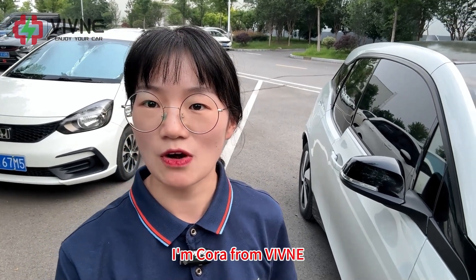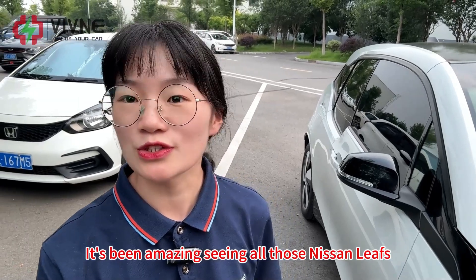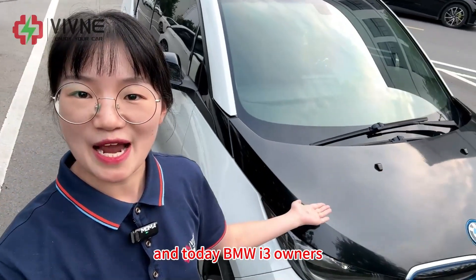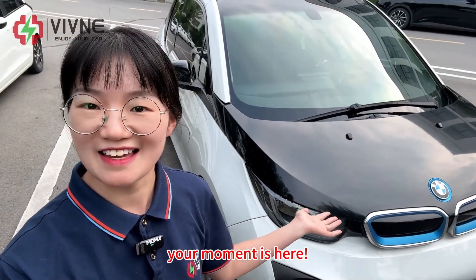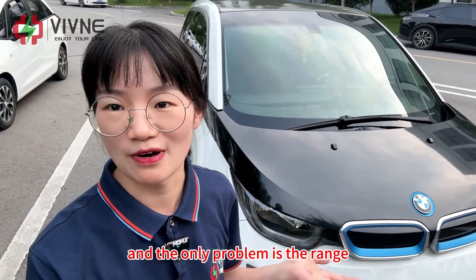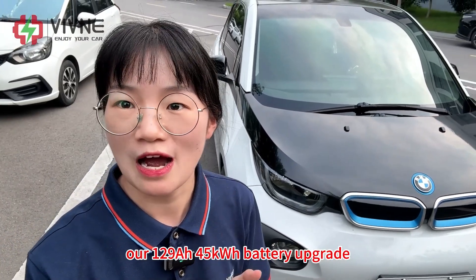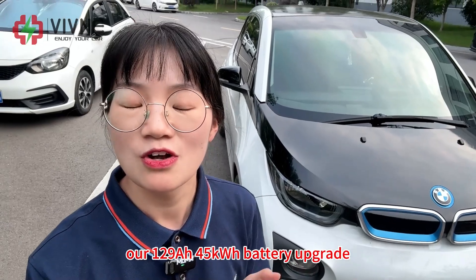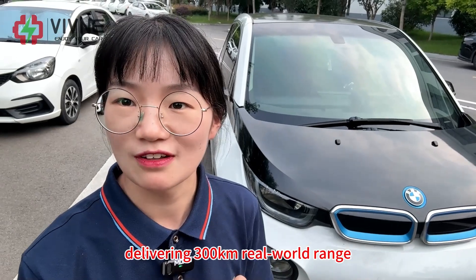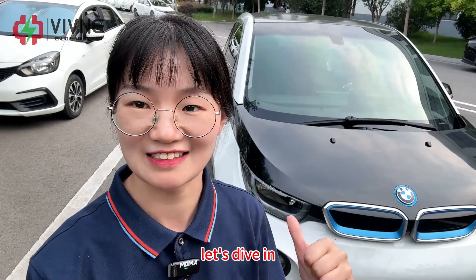Hey guys, welcome back. I'm Cora from Weebly. It's been amazing seeing all those Nissan Leafs get a second life with our batteries, and today BMW i3 owners, your moment is here. We all know the i3 is a brilliant car and the only problem is the range. I'm so excited to introduce our 129Ah 45kWh battery upgrade delivering 300km real-world range. Time to give your i3 a second life. Let's dive in.